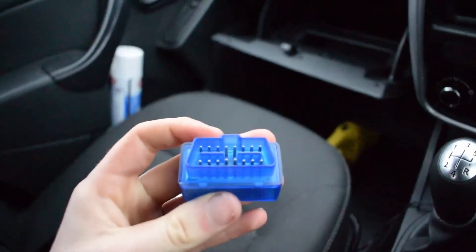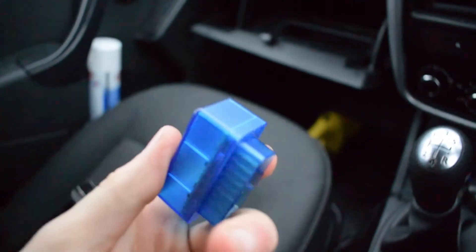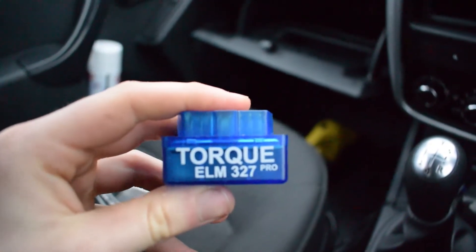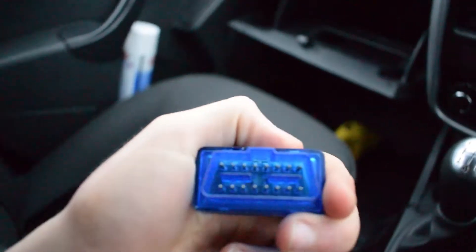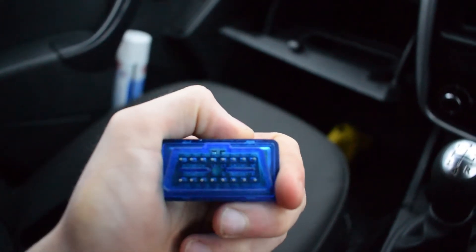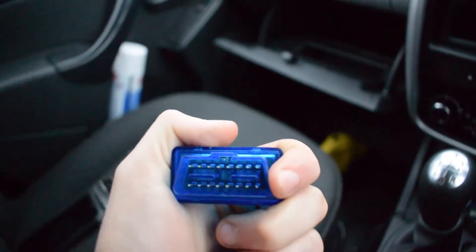All you do is open the box and this is it. It's simply a small computer device — Torque ELM327 Pro — with the pin connectors there. It's a standard Euro connector so it should fit every car made relatively recently.